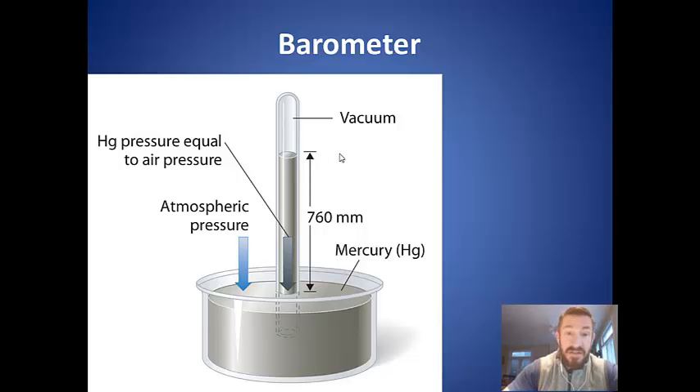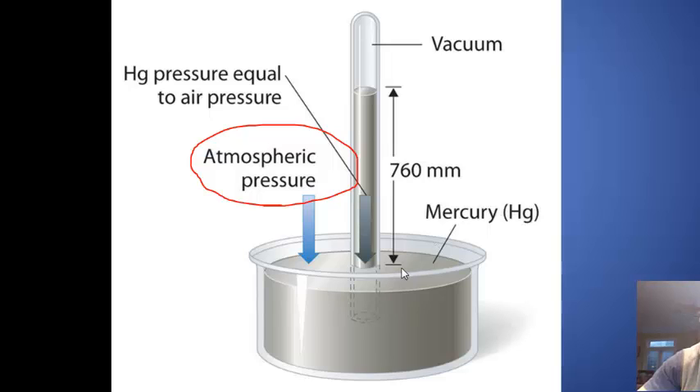The barometer has a glass tube that's filled with mercury — initially completely filled — and then it's immersed in a dish of mercury. What happens is all the mercury doesn't leave the tube. The reason mercury doesn't leave the tube is actually the atmospheric pressure pushing down on the mercury outside in the dish. What they determined is that how high the column of mercury is — in this instance 760 millimeters of mercury — is proportional to the pressure of the atmosphere pushing down.